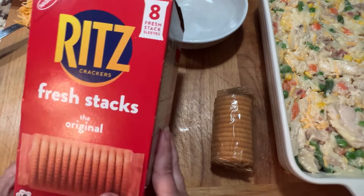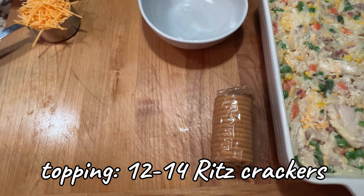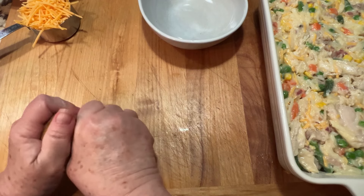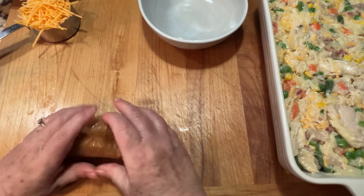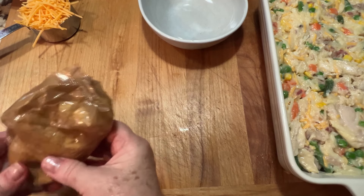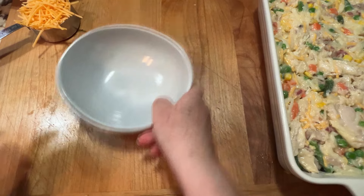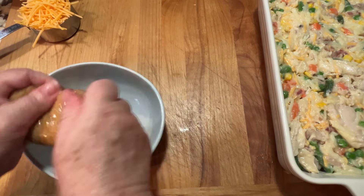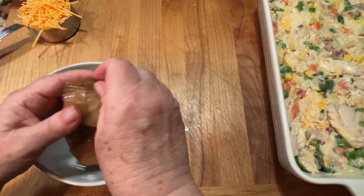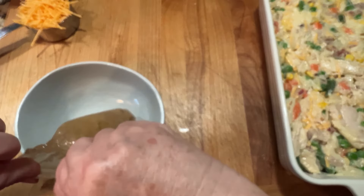Next we make our topping. I buy Ritz crackers in these fresh stacks — it's kind of half of a normal sized sleeve of Ritz, about 12 to 14 crackers in each little sleeve. I like to crush them right in that container — it crushes up really well. Once you feel like it's all ready to go, just open up the end and pour it into a little bowl. No fuss, no muss.